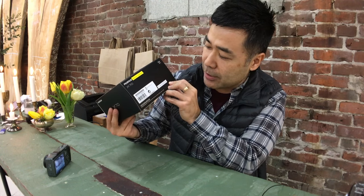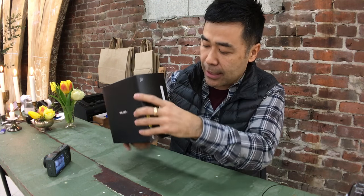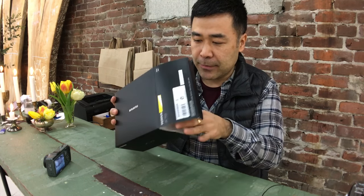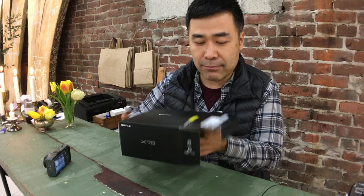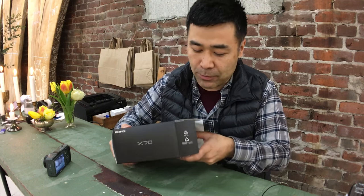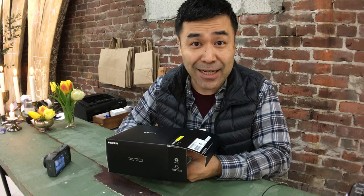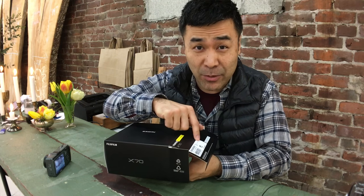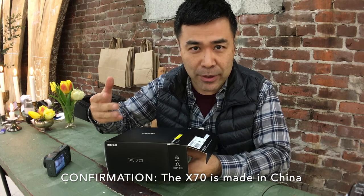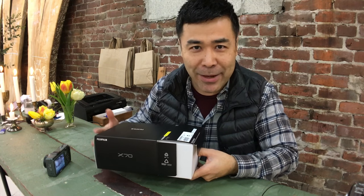It actually says editor sample on it, but it is an actual production model because it has a serial number on it. Now, one of the big questions that everyone was so concerned about is what country this is made in. I'm 99.9% sure because it says on the outside of the box — this is made in China. And don't unlike my video just because it's made in China. You're liking the video, the content.